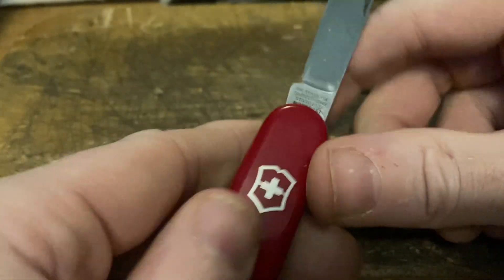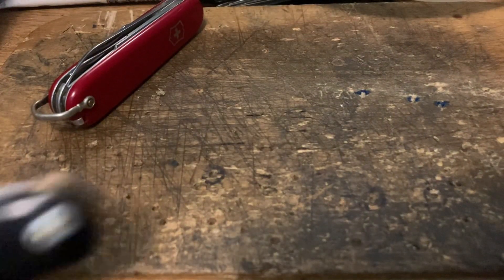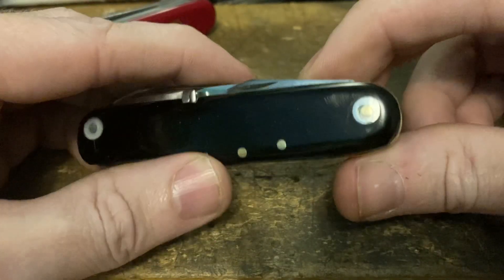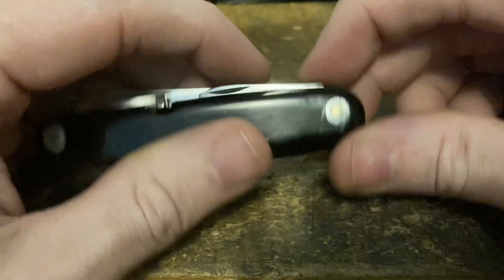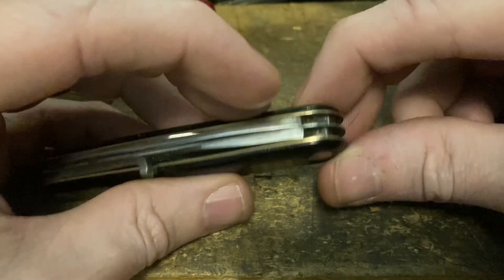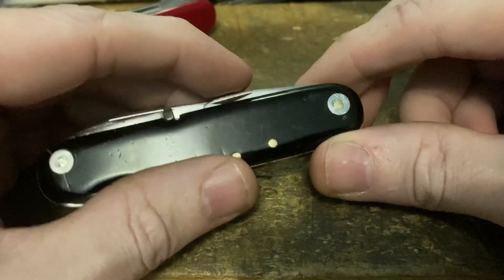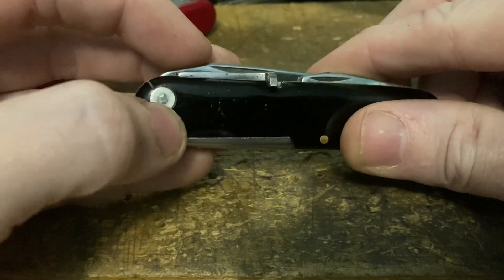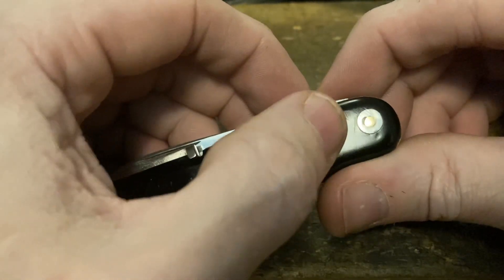Next up is one of my absolute favorites. This is a Böker six-tool camp knife. Somebody had repaired it previously - I didn't know it until the blade started binding up, and then this little chunk broke out. I realized it had a nail driven through it as a pin, covered in solder - either regular solder or jewelry solder, very weird. So I took it out and drove a brass pin through there. Now everything is nice, tight, and right.